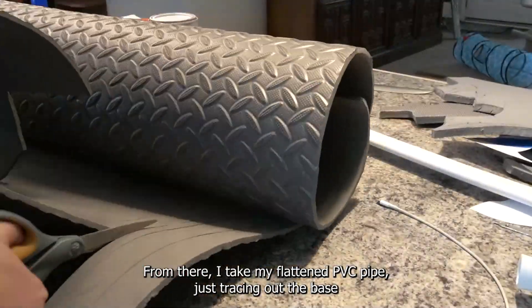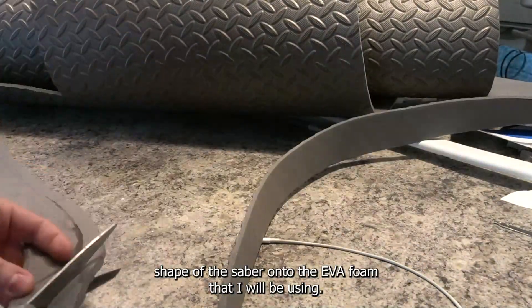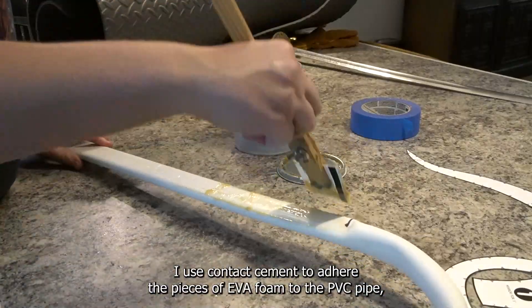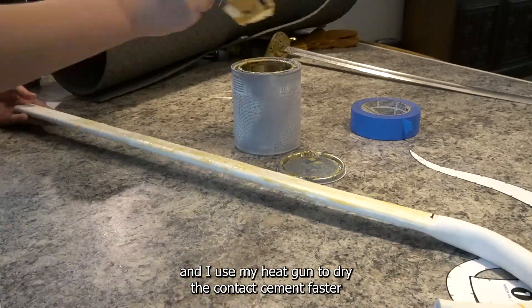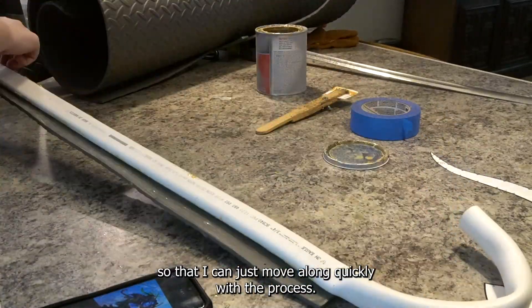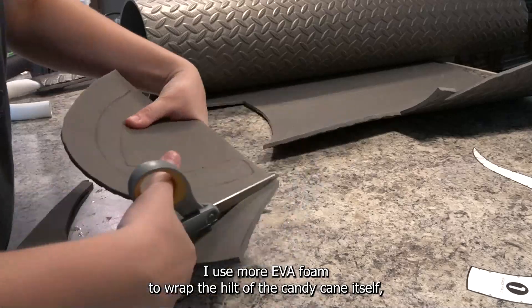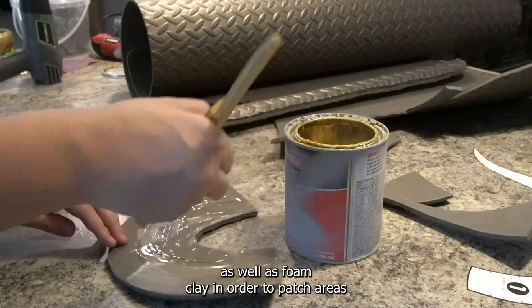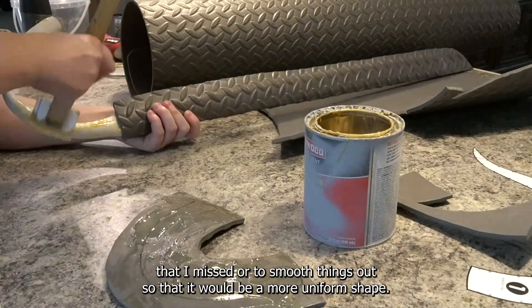From there I take my flattened PVC pipes, tracing out the base shape of the saber onto the EVA foam that I will be using. I use contact cement to adhere the pieces of EVA foam to the PVC pipe and I use my heat gun to dry the contact cement faster so that I can move along quickly with the process. I use more EVA foam to wrap the hilt of the candy cane itself, as well as foam clay in order to patch areas that I missed or to smooth things out so that it would be a more uniform shape.